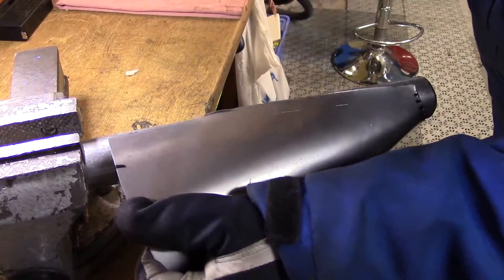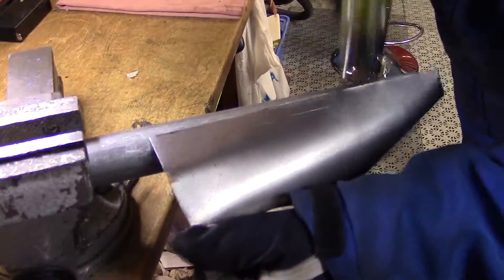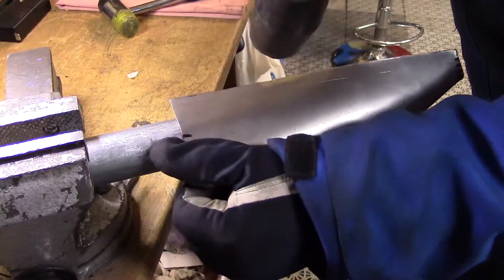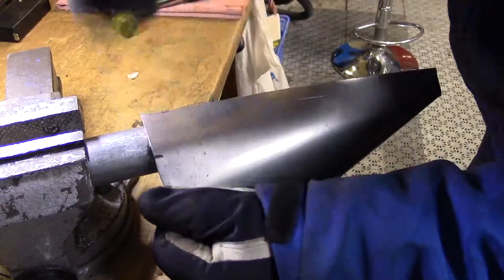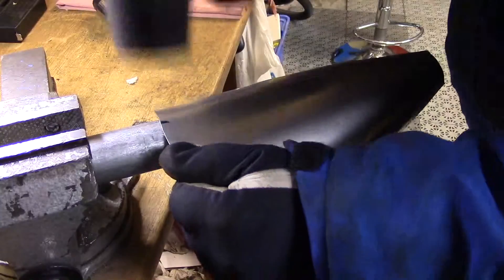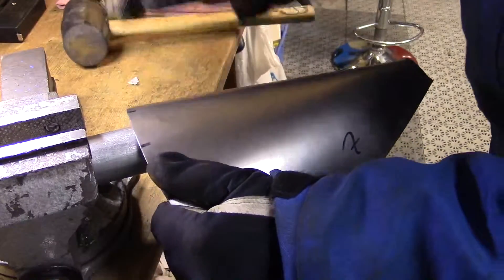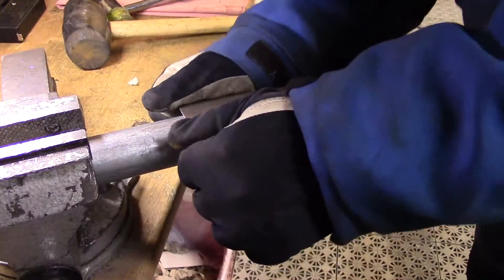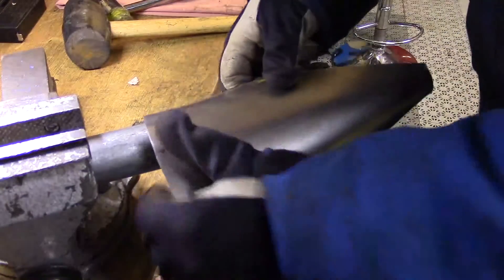Then you start hammering, and it's better to use a soft rubber hammer. Just bend between the lines like so. You can see how easy it is to warp the cone, but I'm going to fix that — don't you worry.